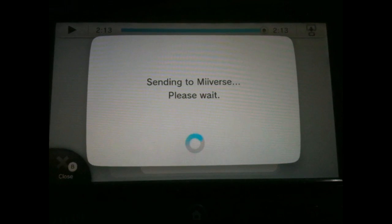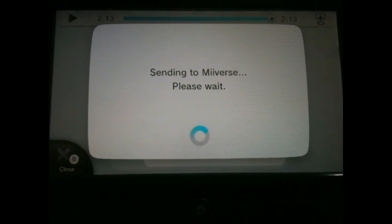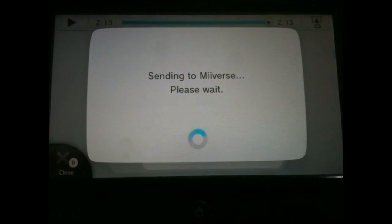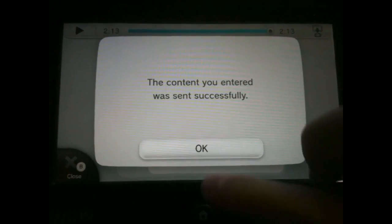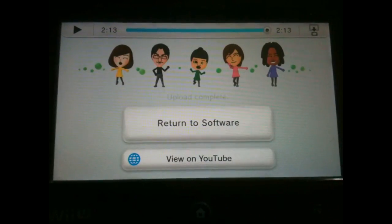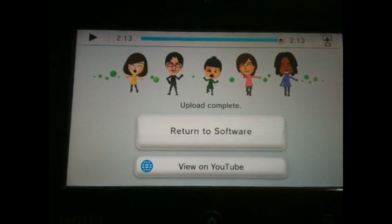If you've got any questions about this, make sure you leave them in the comments section below and I'll do my best to answer them. But yeah, that's pretty much how to upload your Super Smash Brothers Wii U replays onto YouTube. That's all I've got for this video — I'll see you in my next one. Goodbye!